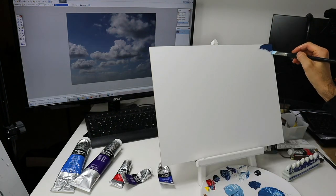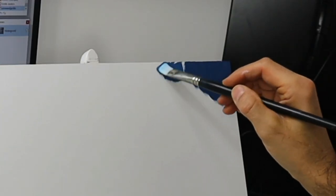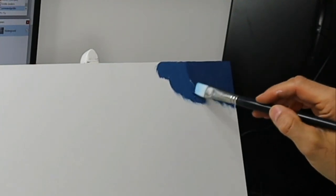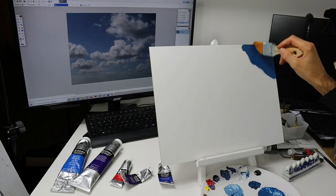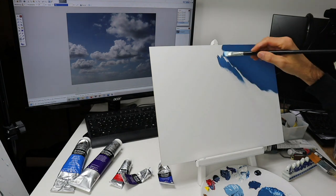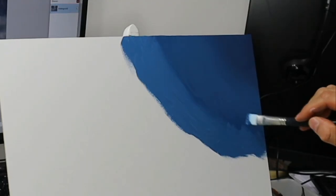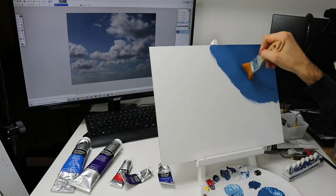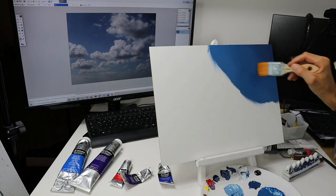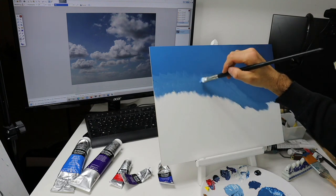We start on the upper right corner with the darkest blue color, heading now into the second darkest color. Using this magic tool again, this blender brush. Same goes with this layer of color here, next brightest one. I put it in pretty rough and not so smooth, but with this big blender brush you can even it out and get a really nice soft transition.